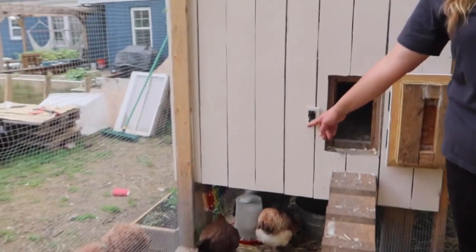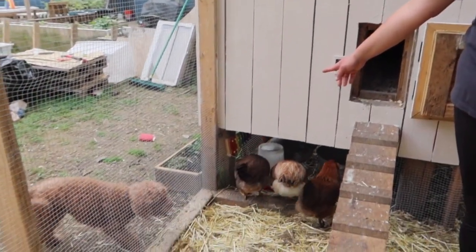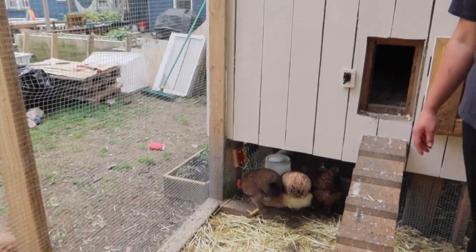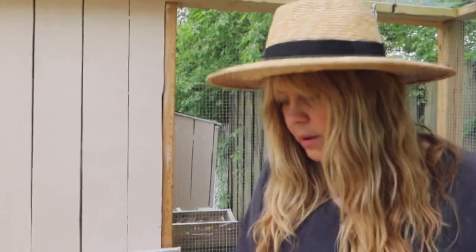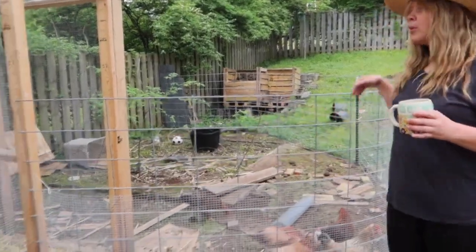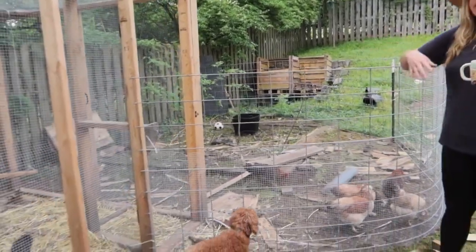There's a xylophone down here because we read that chickens will play with it — all I want is to see them ding ding ding with their beaks — but so far they haven't tried to do that. We might move it.